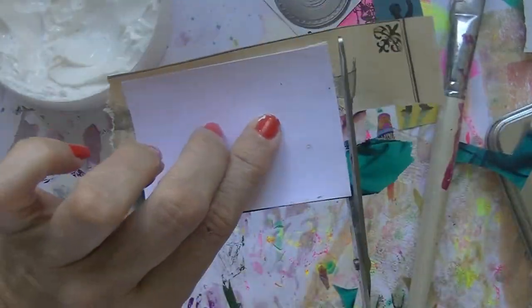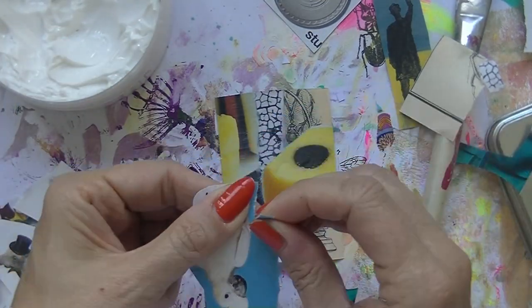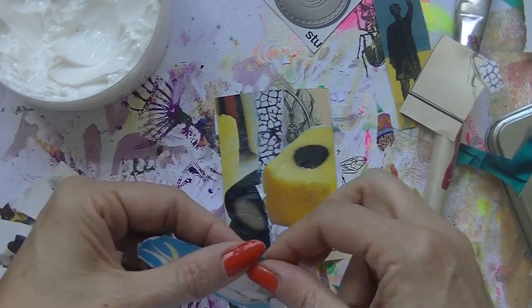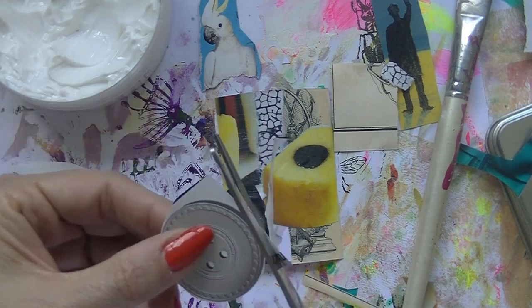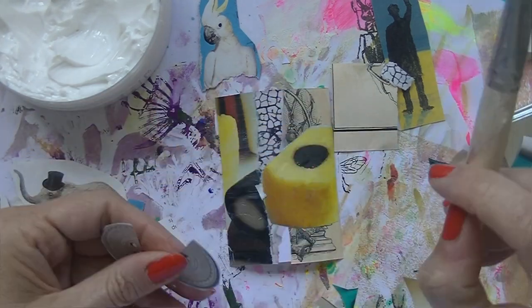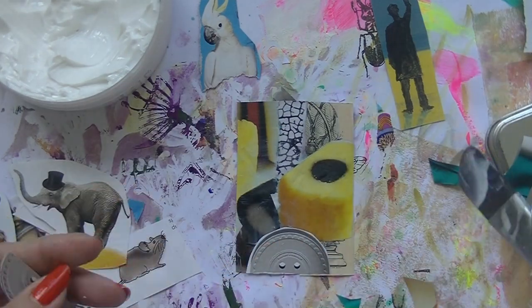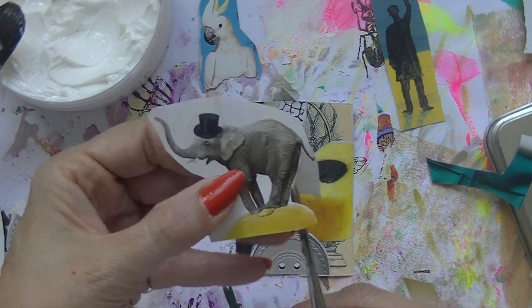You see that I am creating a background for this ATC. The prompt this day was Collage, and I thought it was going well. It looks nice, it looks pretty, but it went a little bit wrong. I am not that happy with the end result, but hey, that's how it goes. So that's why I am showing you just everything.